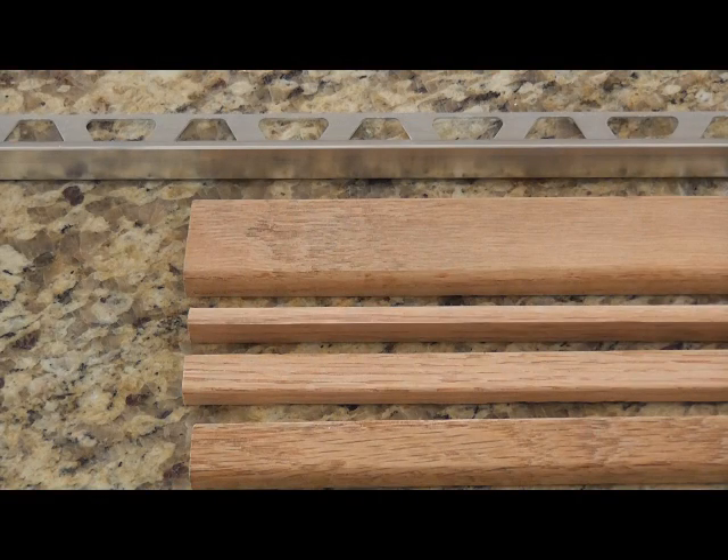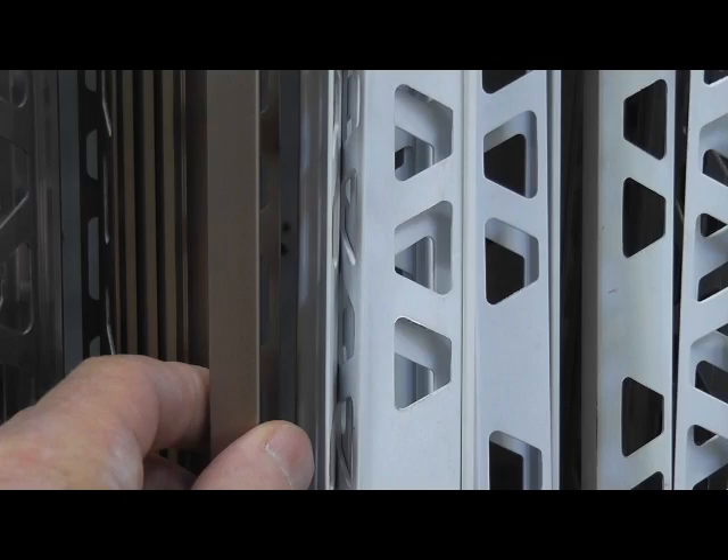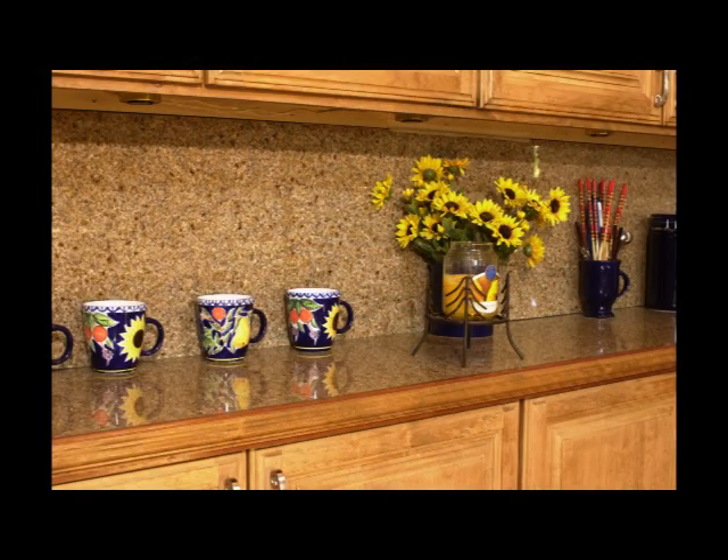Several options include a wood edge as well as a metal edge, which comes in various styles and colors. With the wood edges, you have the option of painting or staining to match your cabinets.